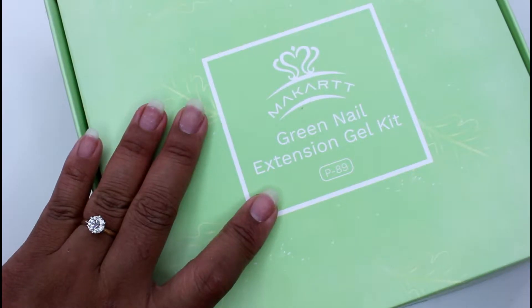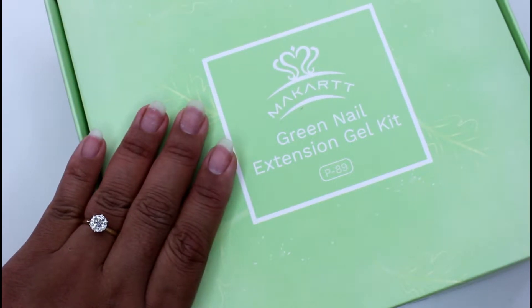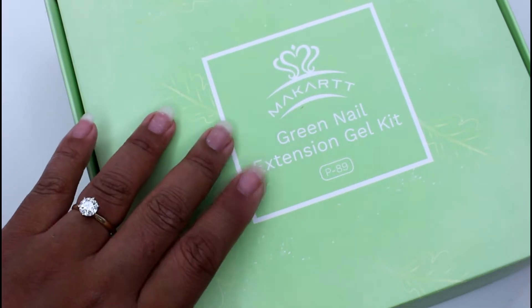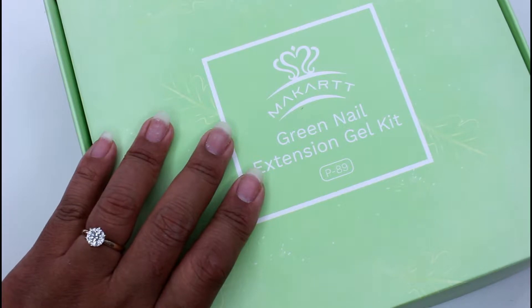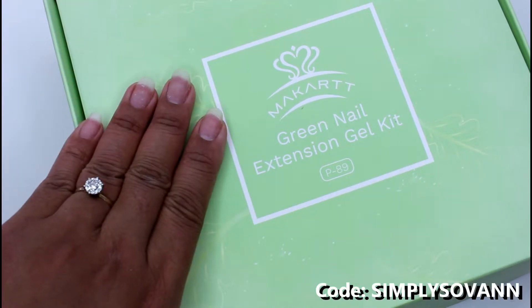Full disclosure, I did not purchase this kit. I received it from McCard to test out and do a review for you guys, and I also recently became one of their affiliates. So if you want to use my code SimpliSavant, you can save some money on your purchase. Let's go ahead and get to the video.